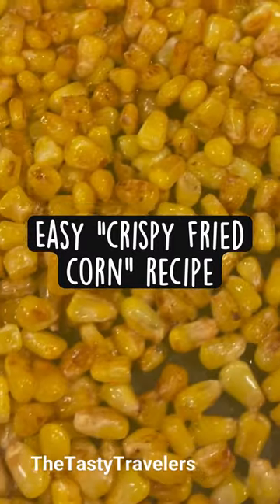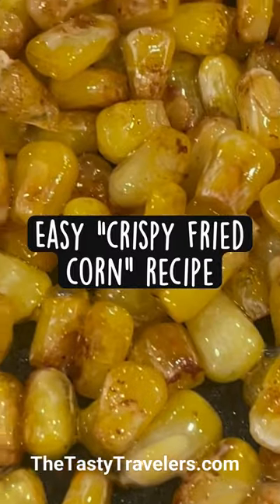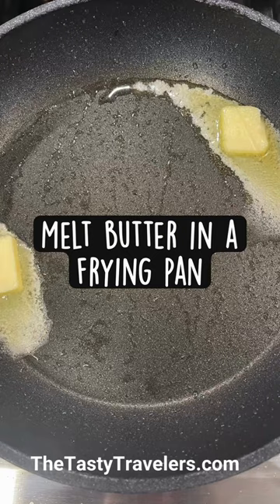This is Lauren from thetastytravelers.com and I'm back with another recipe. Today we're making easy crispy fried corn. You're going to melt some butter in the frying pan, add some frozen corn and just a pinch of salt.